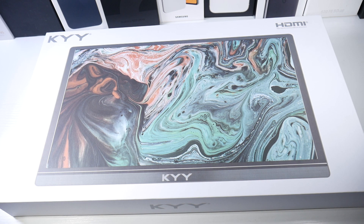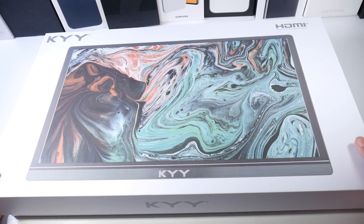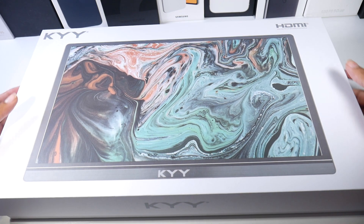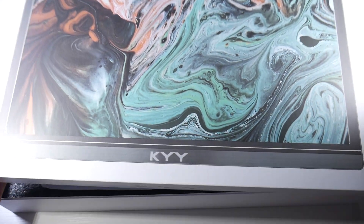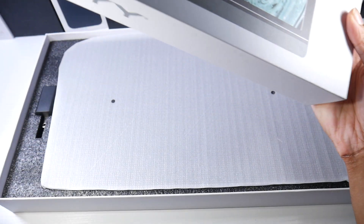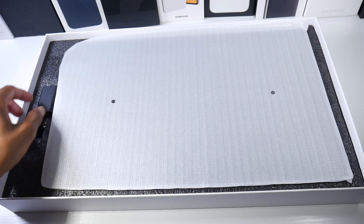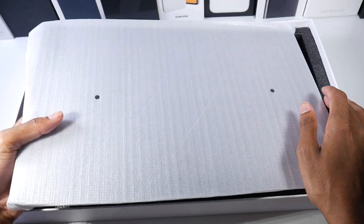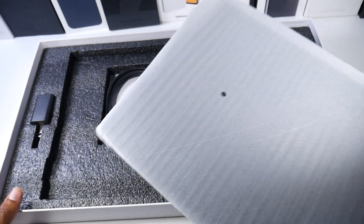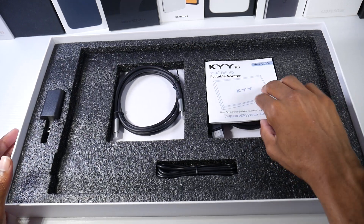Today we're checking out the KYY portable monitor. I'm pretty excited to try Samsung Desktop Support on this — that's what I would mainly use it for. I've never had a portable monitor before, but it seems like something I could use on a flight, docked up with my phone running Samsung Desktop Support, to have a big monitor to watch content on.